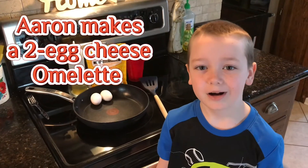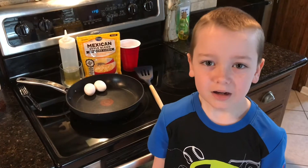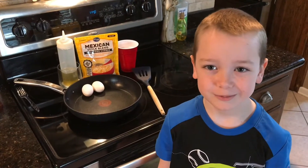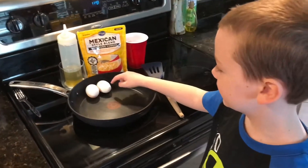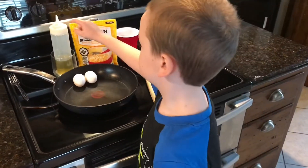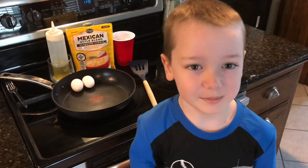Hi, this is Aaron from Mama 4 Boys and today I'm going to be making a two-egg omelet with a little bit of help from my dad. I have some eggs, some olive oil, and some cheese, and we'll be right back.